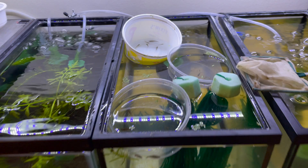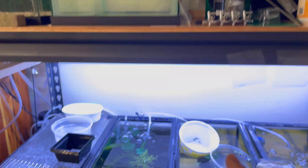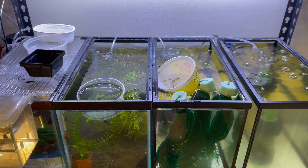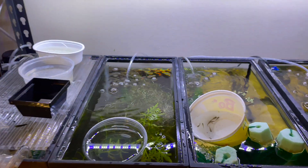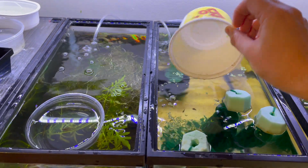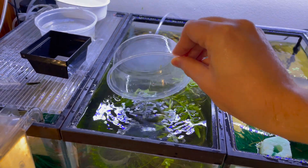We're going to take some of the spawning mops that we have cycling and put them into the juvenile tank up here. And we're going to take our guppy grass and move it into the planted tank. About 15 minutes later, we have all the fish temperature acclimated to their new tanks, so we're just going to dump them in and let them be free. And finally up here for the juvenile tank.